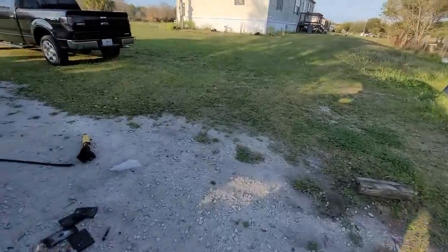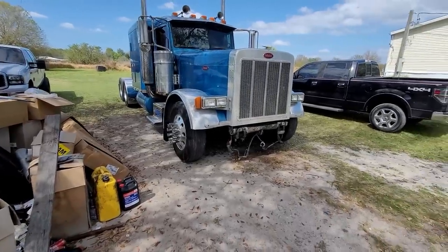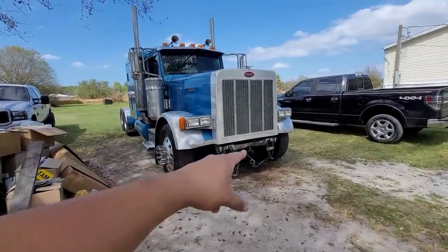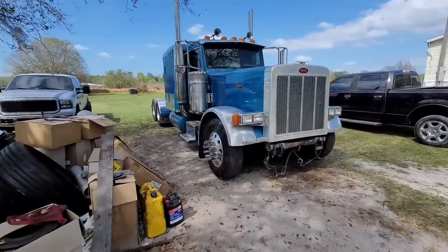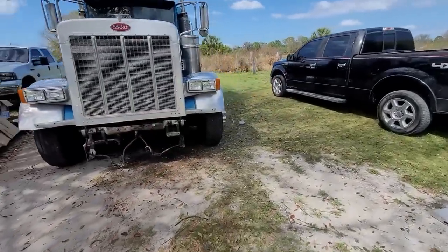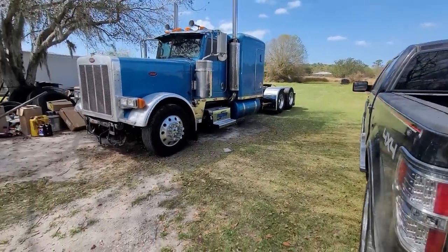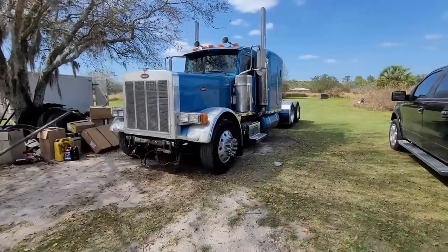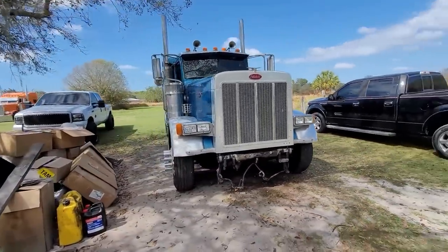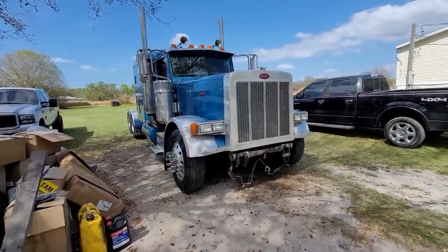All right everybody, second day — we finished everything last night except we didn't throw the bumper on. First thing we did when we got here was snug up the u-bolts, make sure they're tight, and make sure it goes up and down — everything works. Then throw the bumper on, that's all that's left. We pretty much finished everything yesterday in one day, which is pretty cool. We didn't record anymore because it got dark on us while we were trying to finish, but I'll show you guys the setup once I have the bumper on.